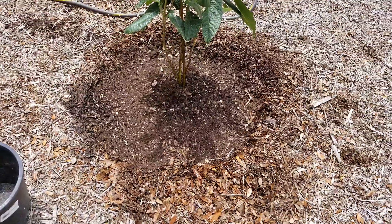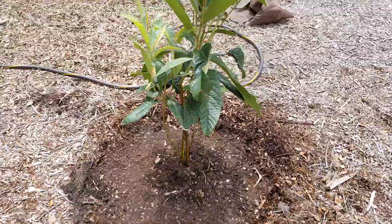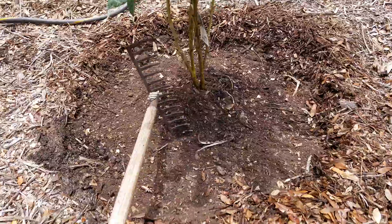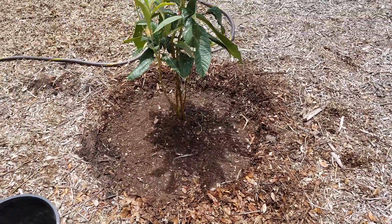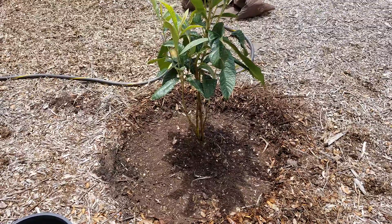What I want to point out here is when you're planting these trees — any trees — you make sure that the crown is either right flush or slightly above. You can see mine's quite a bit above. What is that, five inches? Because I'm going to backfill with mulch. But you want the crown to be a little bit higher than the ground itself.